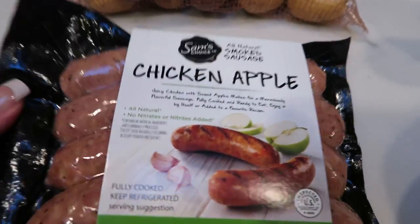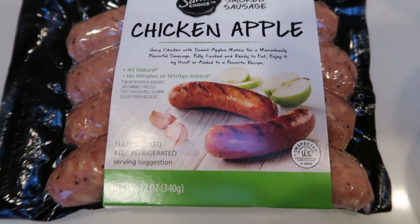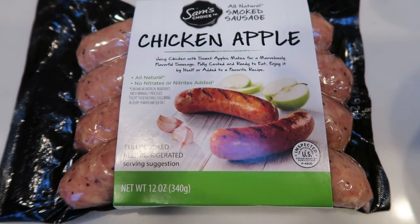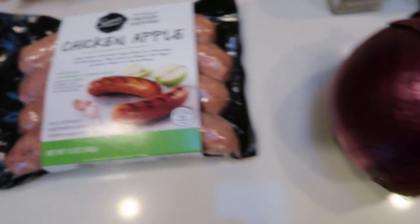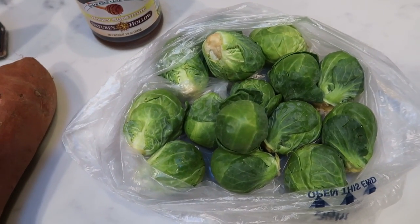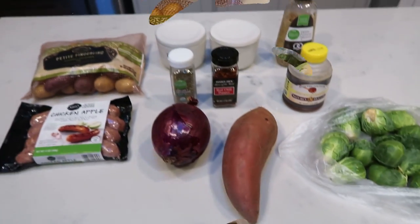The sausages I'm going to be using are the Sam's Choice chicken apple sausages. These are mine and my husband's very favorite, great clean ingredients, and only two smart points a piece. You'll also need a medium sized red onion, a medium to large sweet potato, and a whole bunch of fresh Brussels sprouts. So let's get started on tonight's dinner.